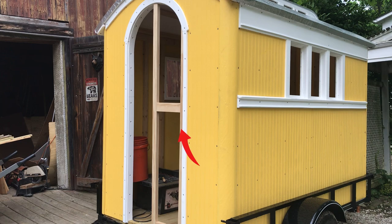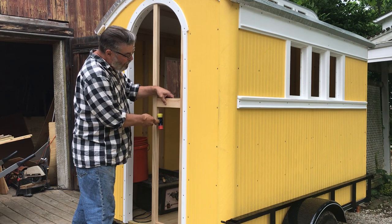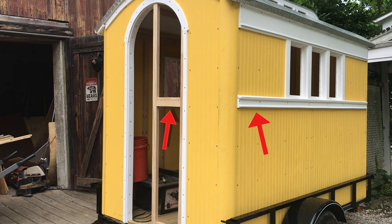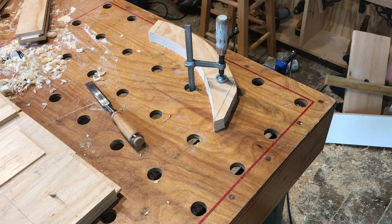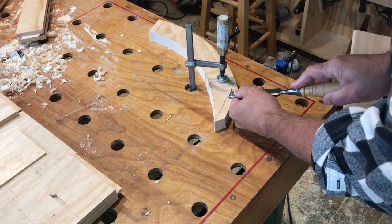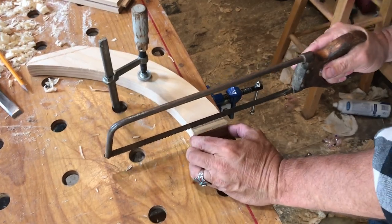I install a hinge stile and a lock stile in the door opening and make sure that the middle rail follows the same line as the long trim under the window. Checking the curvature of the top rail, it's time to process it. First, I form the knife cut shoulder, then begin to cut the line to form a tenon, and the same thing on the other side.